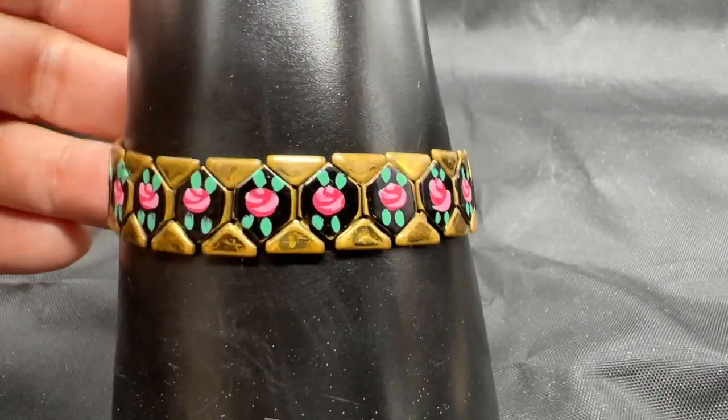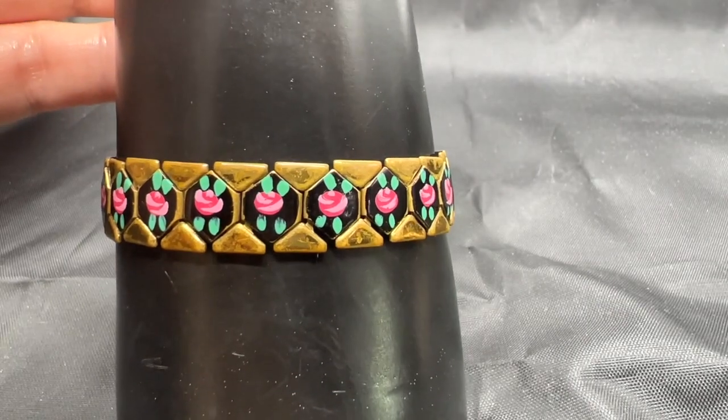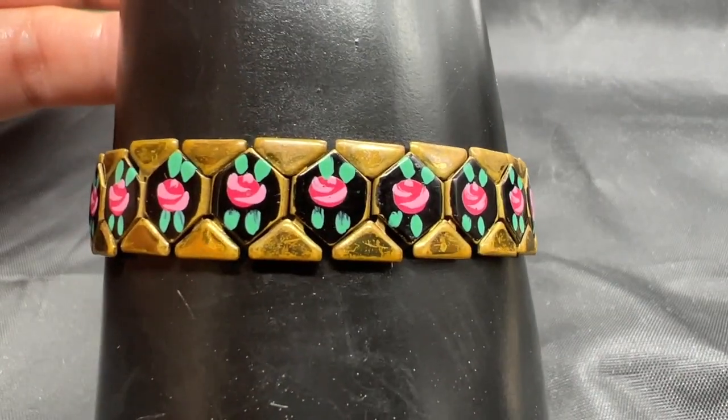Anyhow, look at this pretty little thing. Don't you love it? This one measures about seven inches and it's $35.